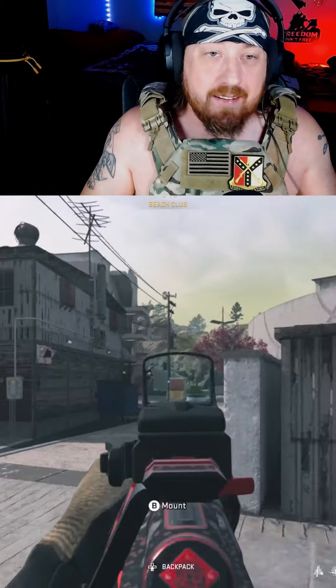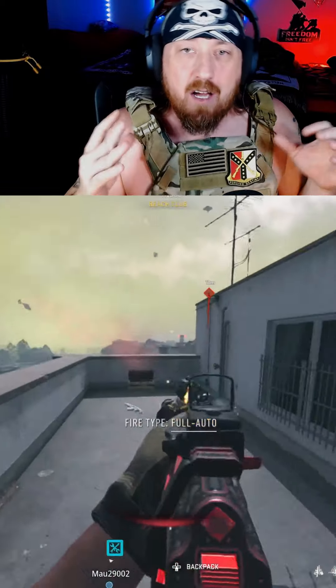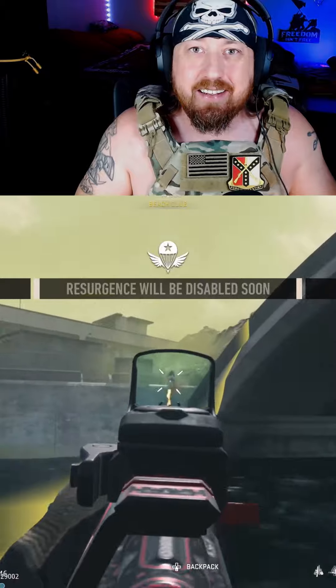I've had a lot of fun running this game. Again, it's not the meta, but it does hit hard and it has good maneuverability. The only downside is the 45-round magazine, but if you've watched the clip below, you'll see that it does perform as it needs to.